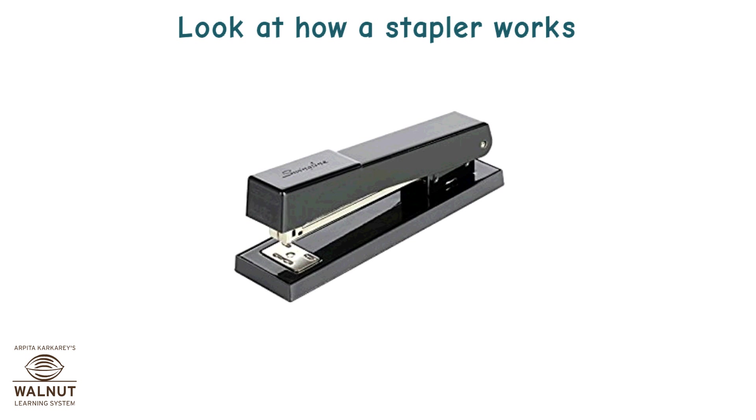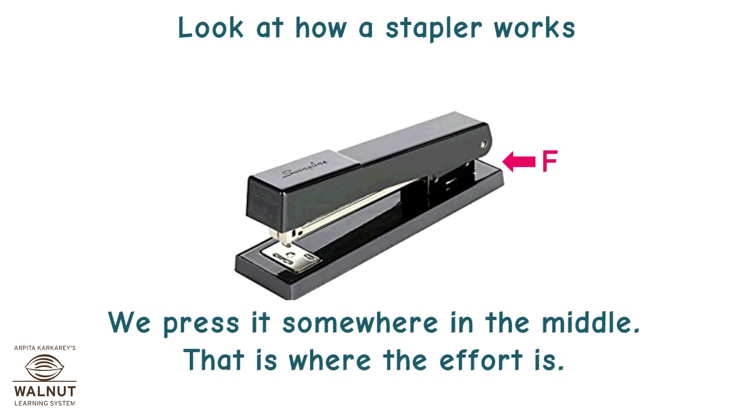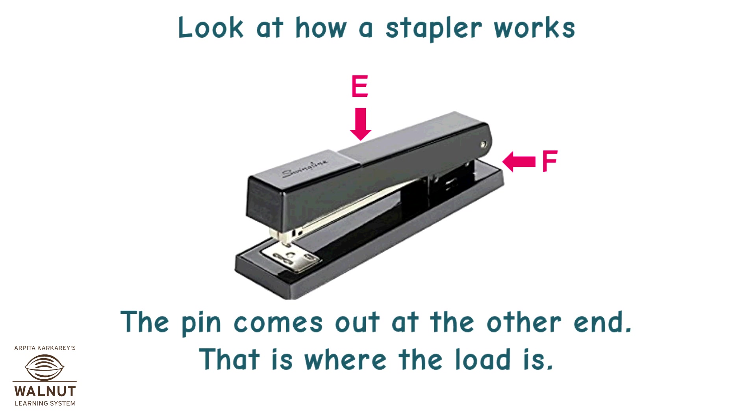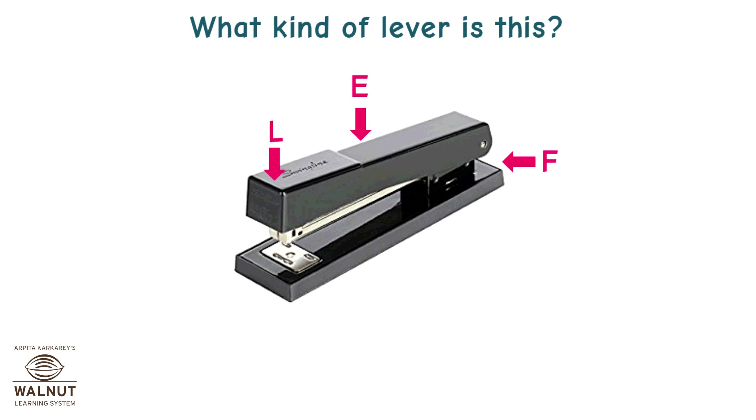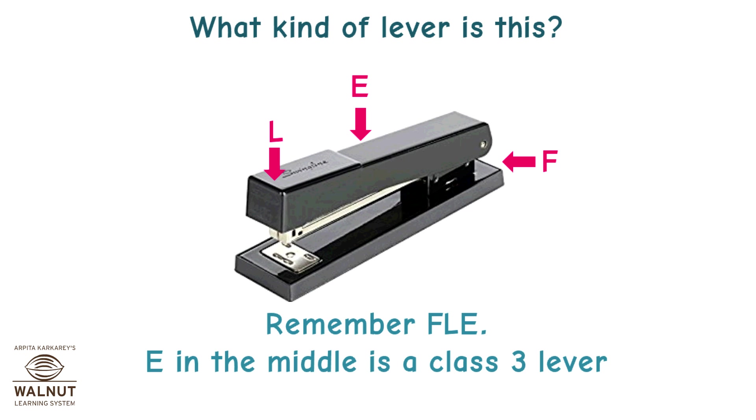Look at how a stapler works. The handles are supported at the end, so that is where the fulcrum is. We press it somewhere in the middle — that is where the effort is. The pin comes out at the other end — that is where the load is. The effort is in the middle — E in the middle is a class 3 lever.